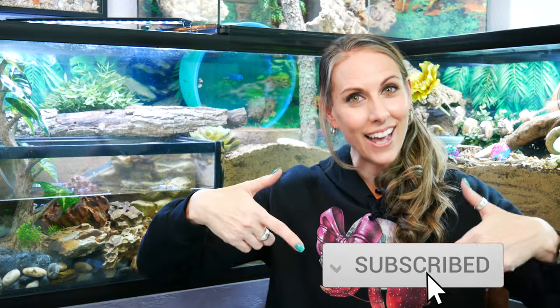If you haven't already subscribed to our channel, go ahead and do that now. Follow us on our social media to hear about all the fun stuff happening at Crab Central Station. Until the next video, happy crabbing — we'll see you later, bye!